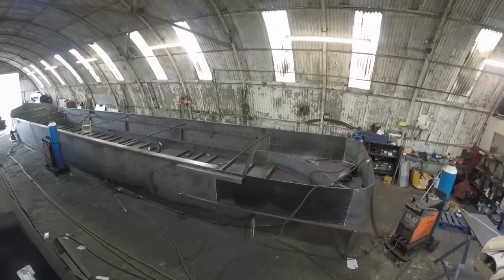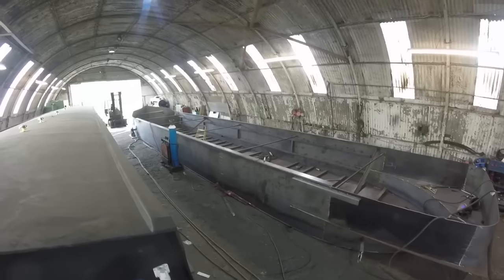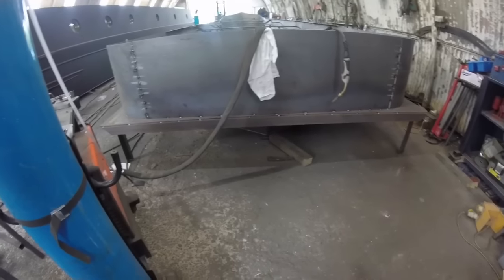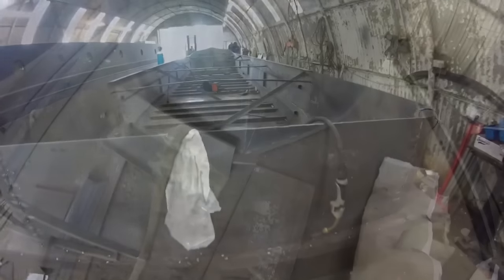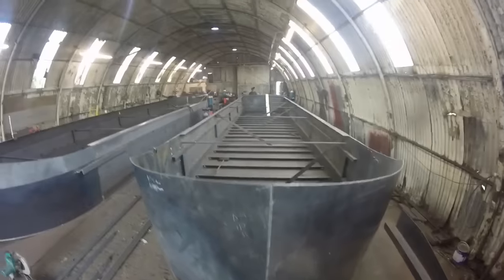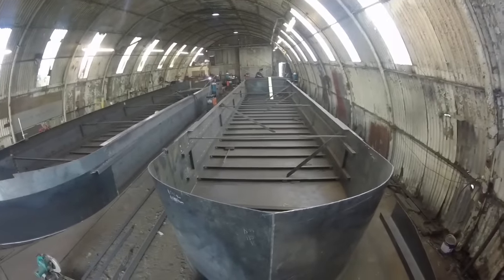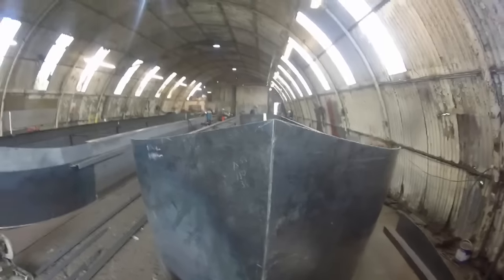My boat is 57 by 10, but from here it actually looks like I'm having an old tanker boat. The eagle-eyed viewers will have spotted that my boat's been moved on to the right hand side of the shed, and they've already started on the left hand side — another 57 by 10 wide beam.